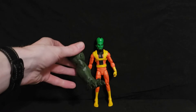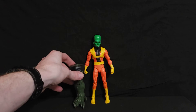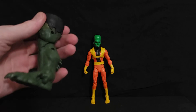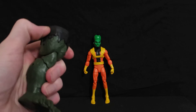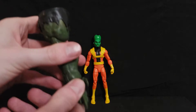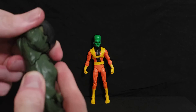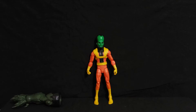Alright, now we're back here with the figure itself and of course the Abomination leg. The leg of the Abomination is enormous — it comes all the way up to The Leader's waist. It's a huge piece, but it kind of needs to be since he's planning on fighting the Hulk. It looks like there's quite a bit of articulation in the leg itself, which is cool. We'll set that to the side for now.